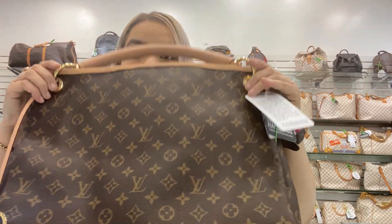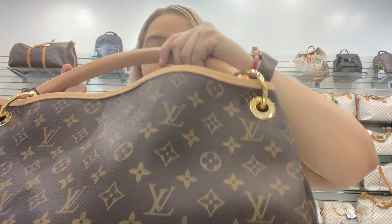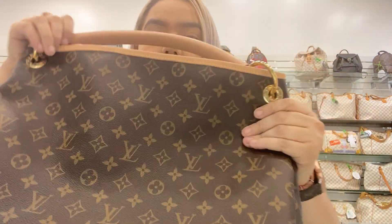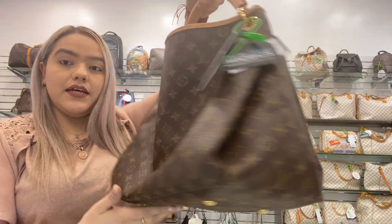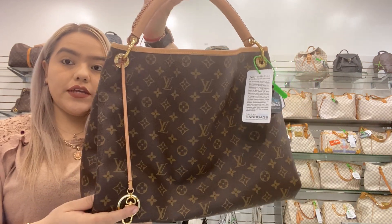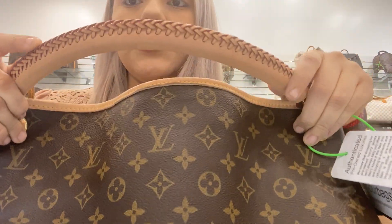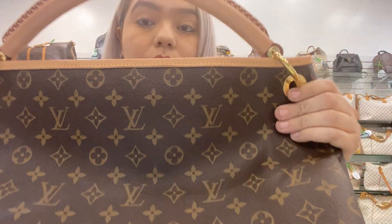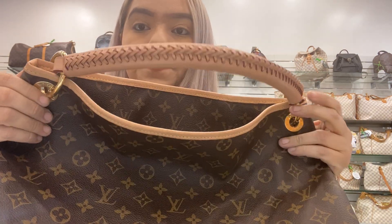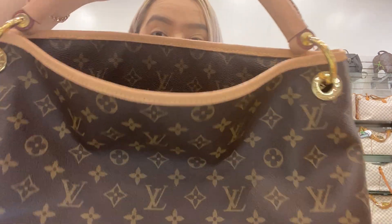The Artsy is made differently now. The older model was just a regular hobo bag with the Louis Vuitton canvas — you had the tassel and your braided handle. The only difference now is they actually added a trim all around the front and back of the bag.